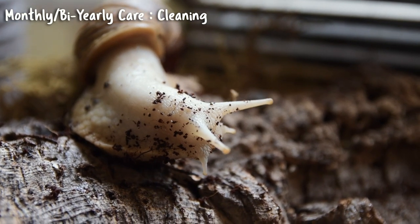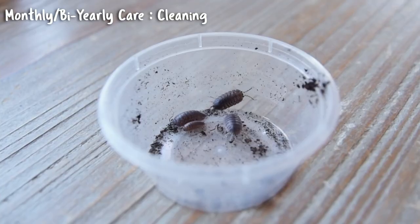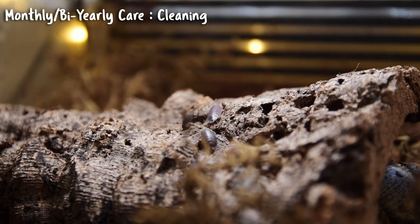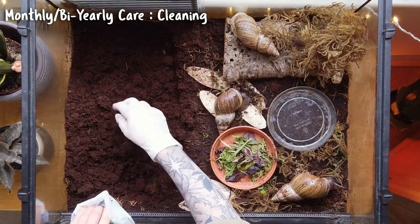For monthly to bi-yearly care: the good news is you don't need to clean out a snail's tank very often. Snails love dirt — it's damp, warm, and provides the perfect habitat. It's best to let bacteria and microorganisms work through and aerate the soil. If you have a cleanup crew, they'll handle the snail's waste. If you do change the soil, do it in parts — monthly or six-monthly depending on how many snails you have — and never remove more than half the soil at a time.